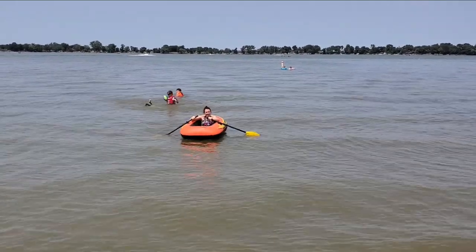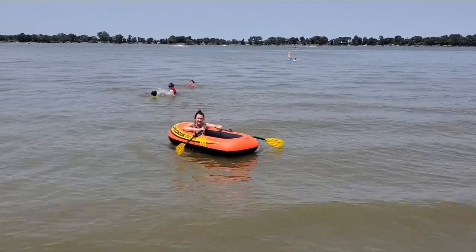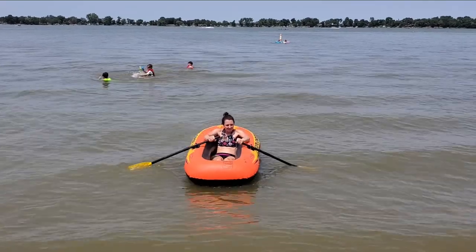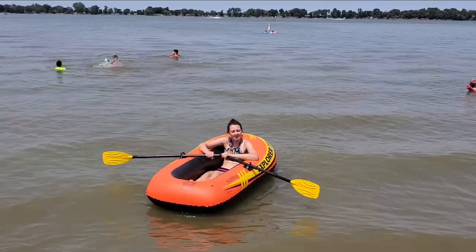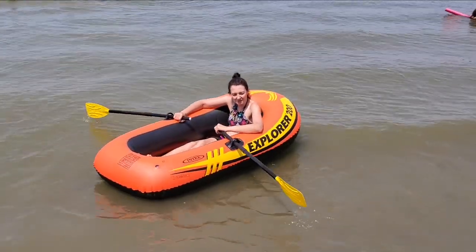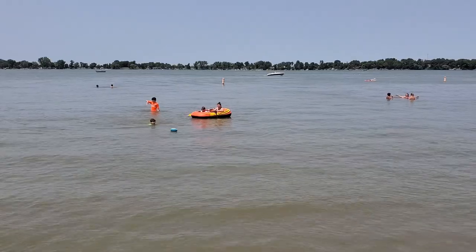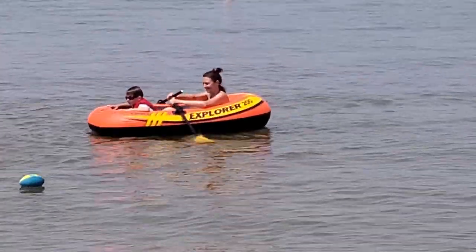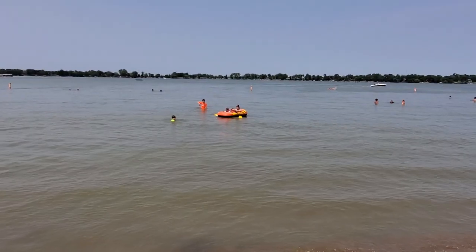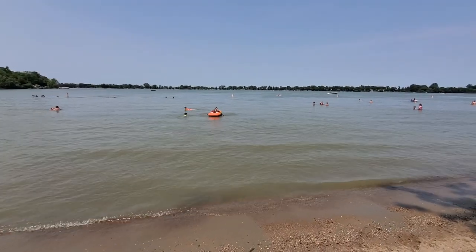How do you like it? I've only used oars in a real boat, which is probably different when you're in a floater. There's Amy and Charlie both in the boat — works good, it's pretty neat. We like it!